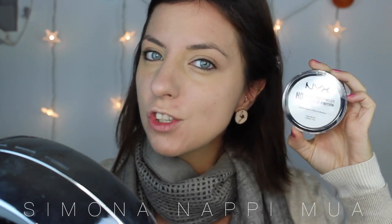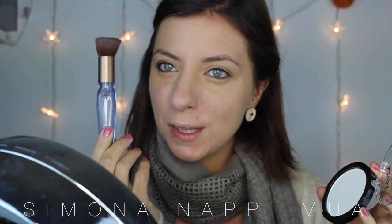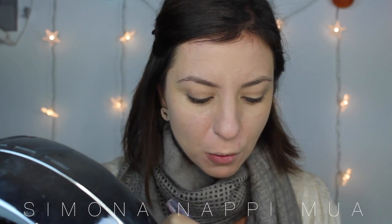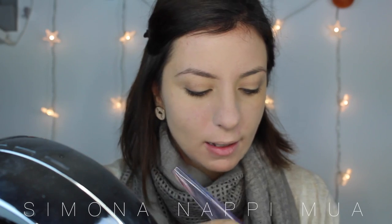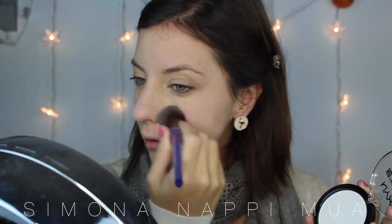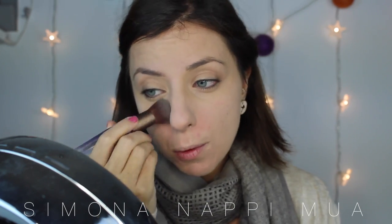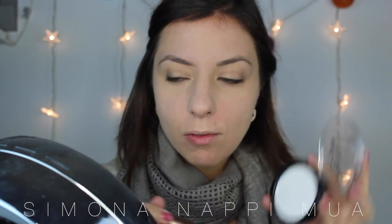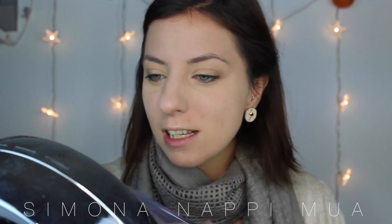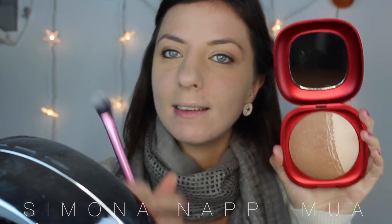È un po' di tempo che sto testando la nuova cipria di NYX, questa in HD, è compatta. La stendo con questo pennello di Neve Cosmetics, questo piatto. Me lo mandarono per NYX Face Award, dove entrai nella classifica dei Top 30. Mi mandarono un kit con questo, un fissante e un primer. Fissante e primer non li ho ancora provati semplicemente perché ho troppi prodotti aperti, e una polvere si perde meno rispetto a un primer o una soluzione acquosa.